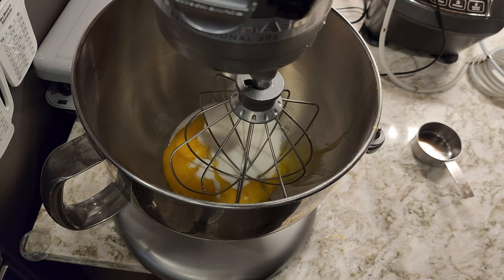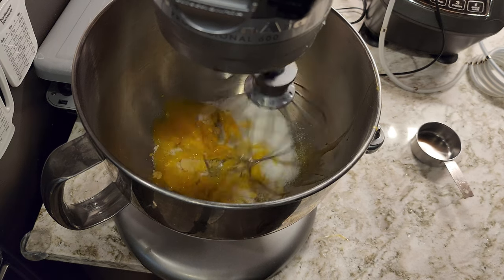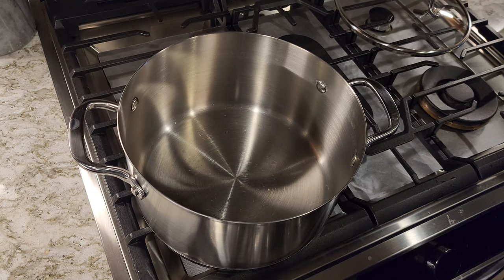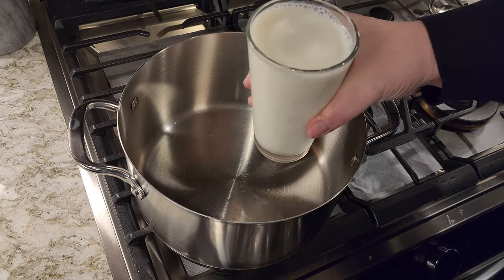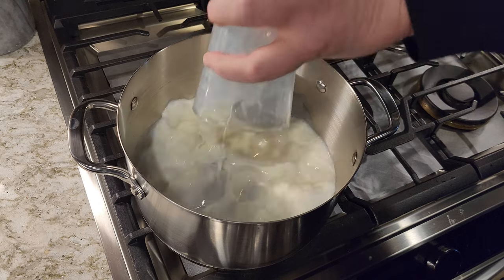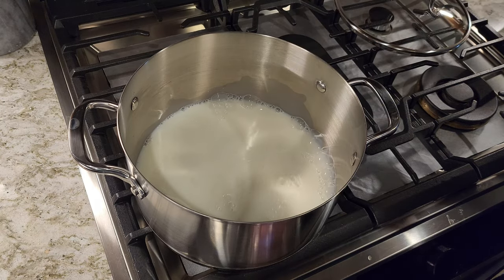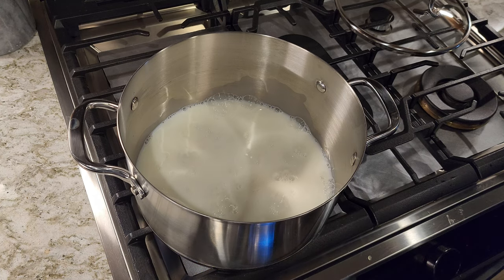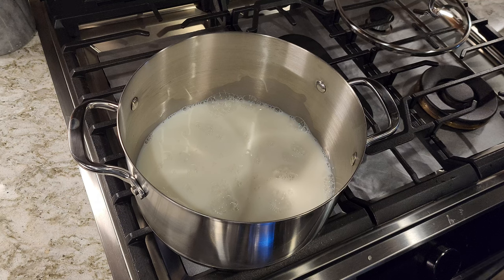While we're doing that, we're going to put some milk on to boil. Kind of a boring shot, but this is what you're getting. One pint of milk — you can use regular, one percent, or nonfat. I'm using one percent. We put that in and we bring that to a heavy simmer.